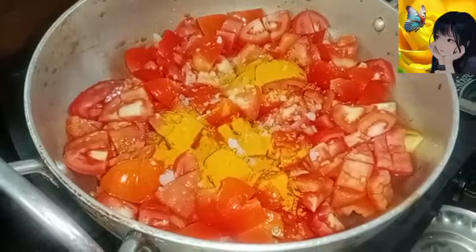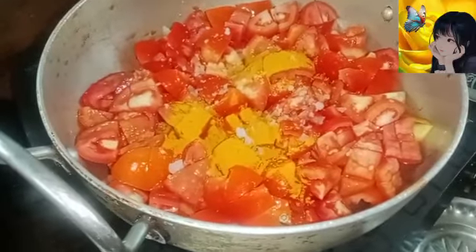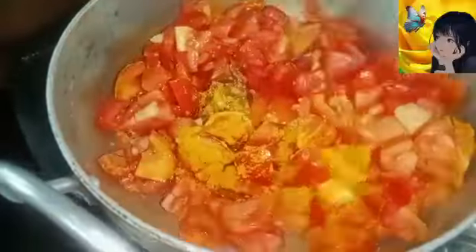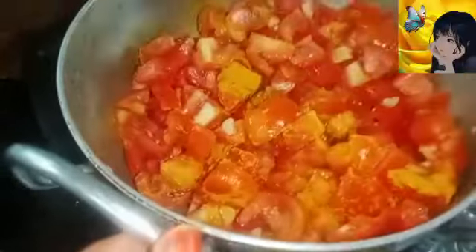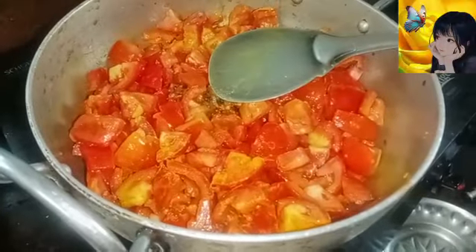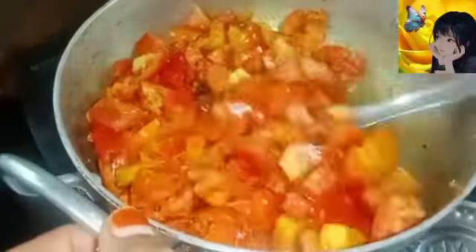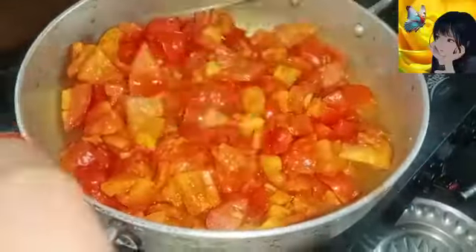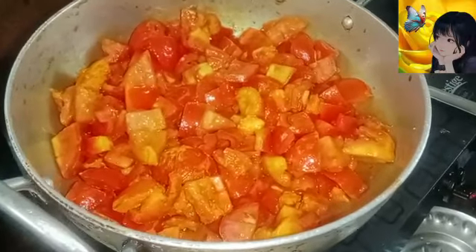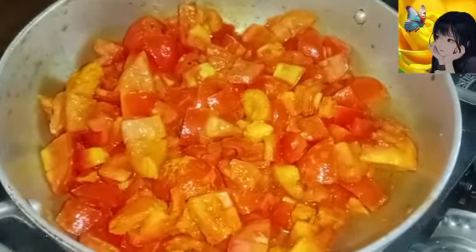Then put it in the cake. Then sew the nails in the face. Add the nails that don't work, or you can use the nails that don't work. Add the nails in the face.